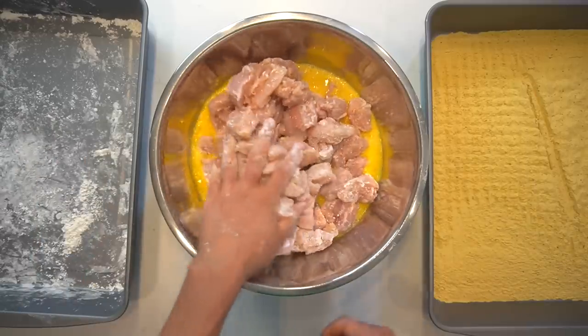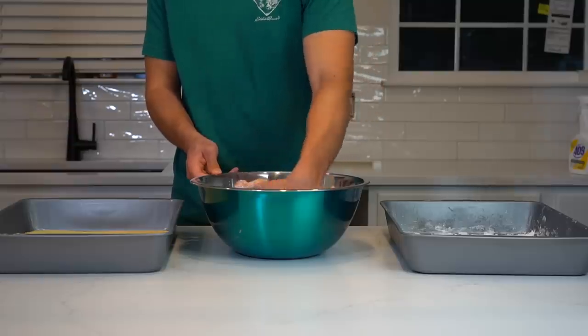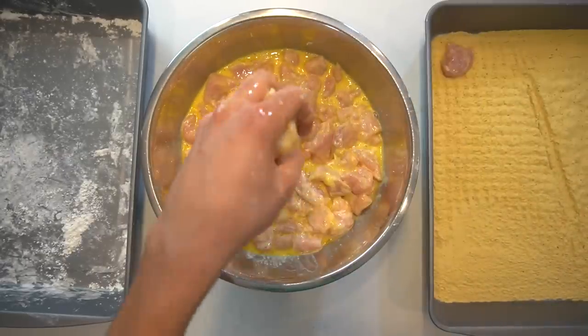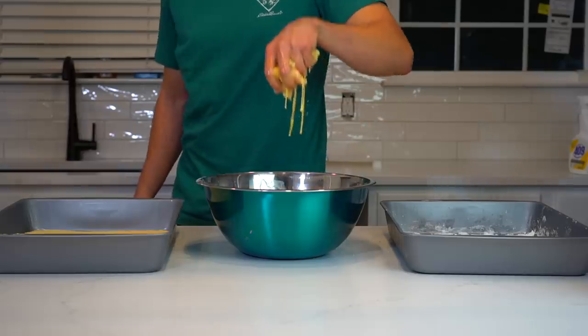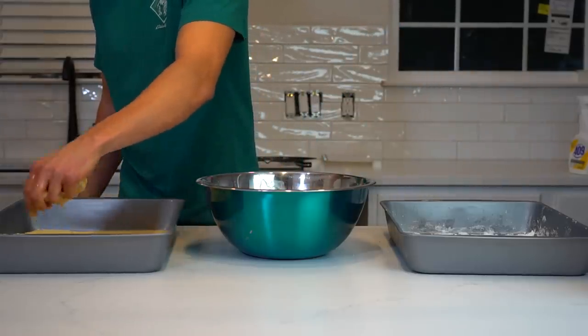Place the coated pieces into the eggs. Mix it around with your hands to make sure that every piece of chicken is covered by the eggs. Sometimes the starch can make the pieces of chicken stick together, so try to separate all these pieces. Once the chicken is in the egg wash, transfer over a few pieces at a time to the breading dish. If you throw all of the pieces in at once, they're going to stick together and have surfaces that are without breading.